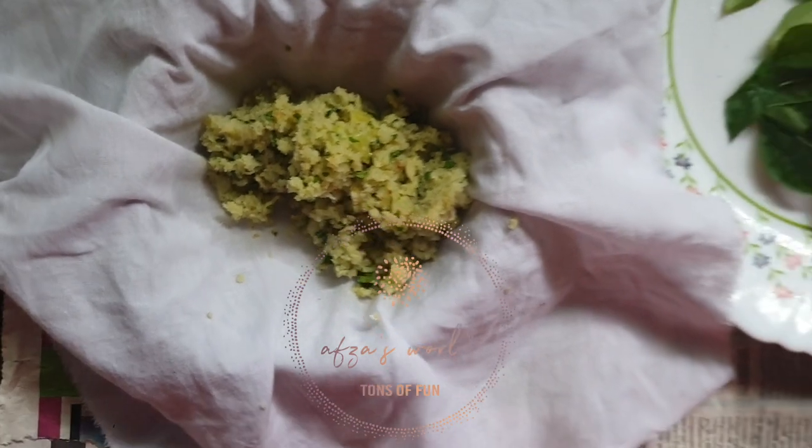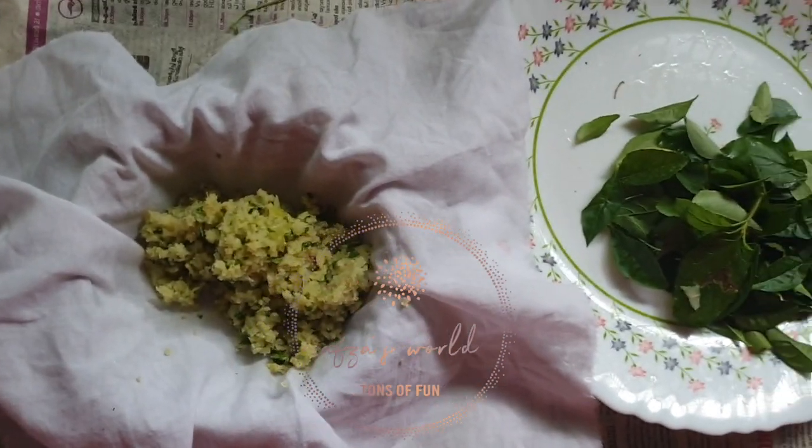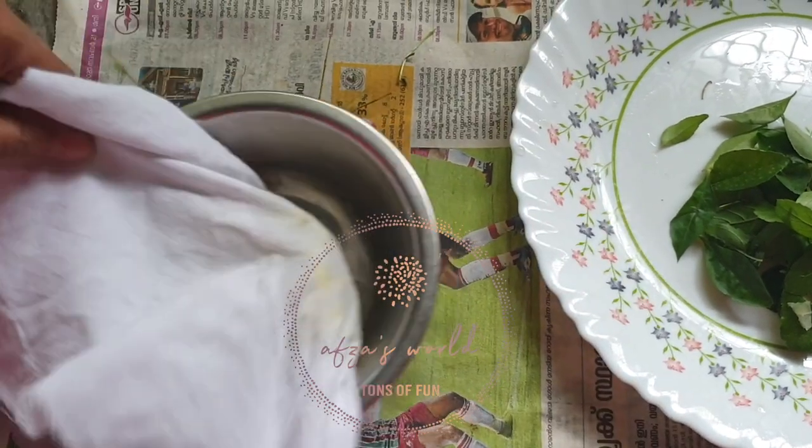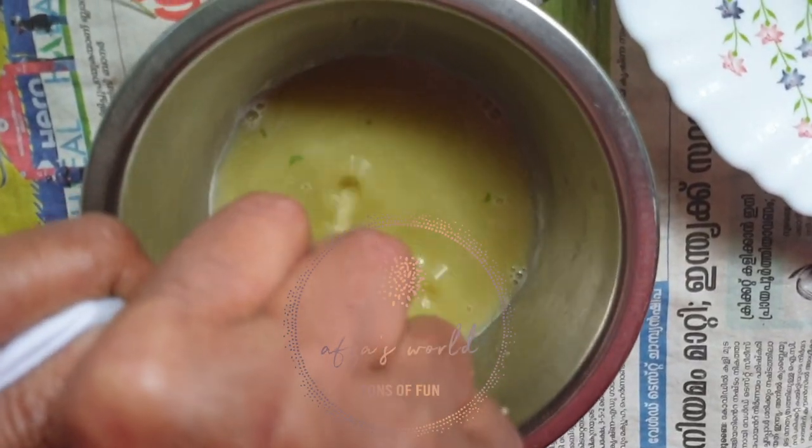Now take a white cloth and put the grinder mixture onto the white cloth, then wrap it and squeeze the juice out through the white cloth.